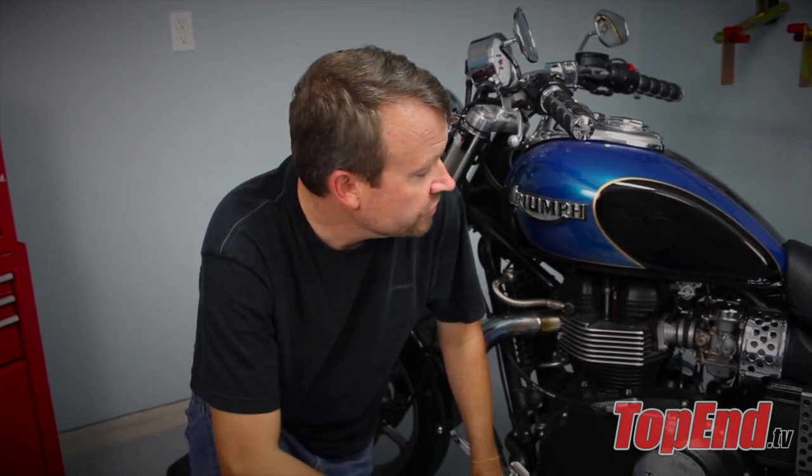Kevin Maccabee here with Top End TV. Today we're going to talk about how to change the oil in a motorcycle. One of the first things you want to do is warm the bike up — run around the block a couple times to get that oil nice and warm so it flows better.